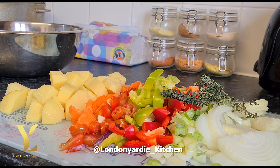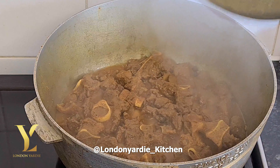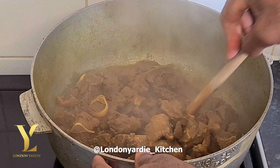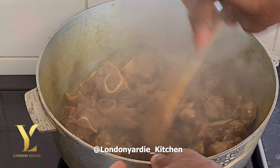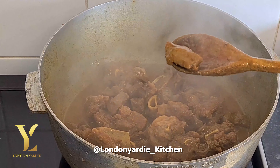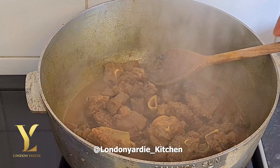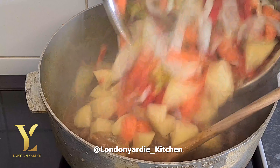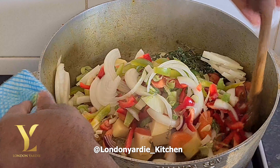It's almost cooked, so we'll cover it back down for about 10 more minutes. In the meantime we'll prepare the vegetables — we have garlic, onion, carrot, potatoes, sweet pepper, spring onion, and thyme. We chop all of these to add to the pot.